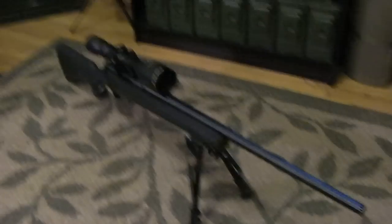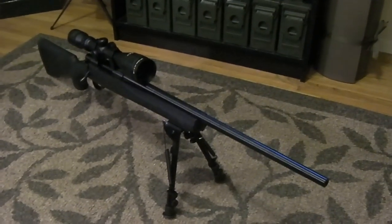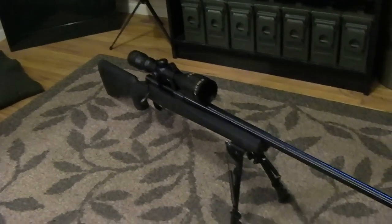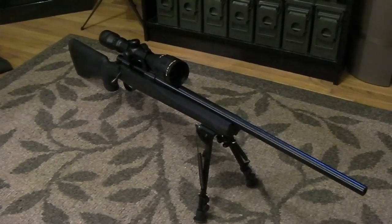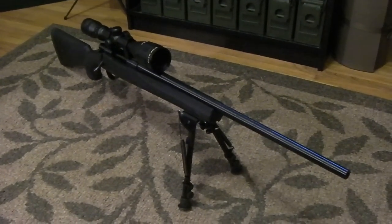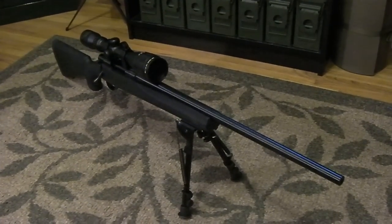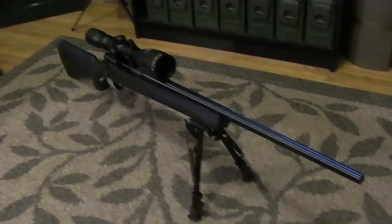Typically Howa rifles will group right at one MOA, and a lot of reviews report sub-MOA groupings with factory ammo. With handloads, getting the Howa to group sub-MOA is no problem. About 90% of the reviews show this is a very accurate rifle, and quality control standards are very good given it's Japanese-made.